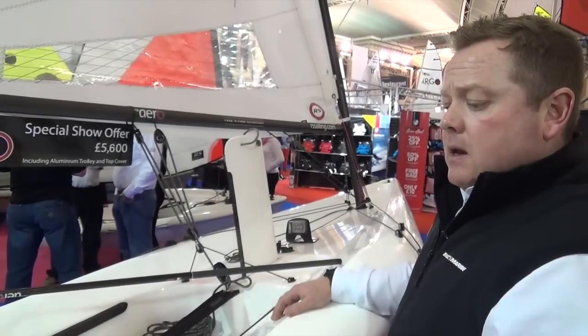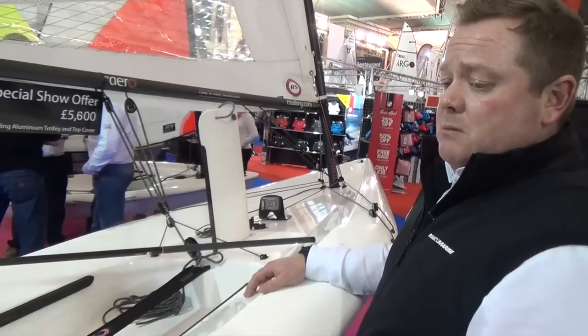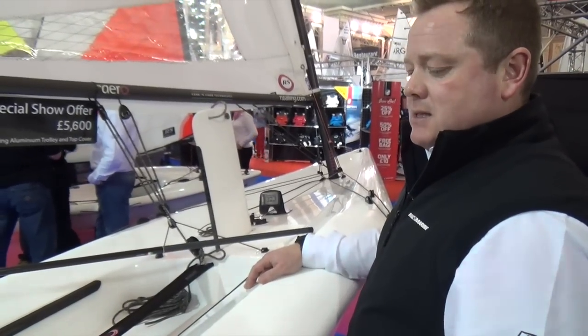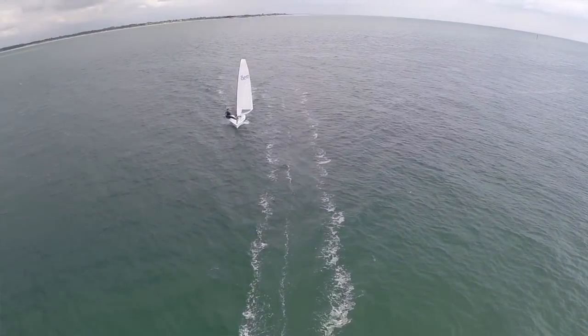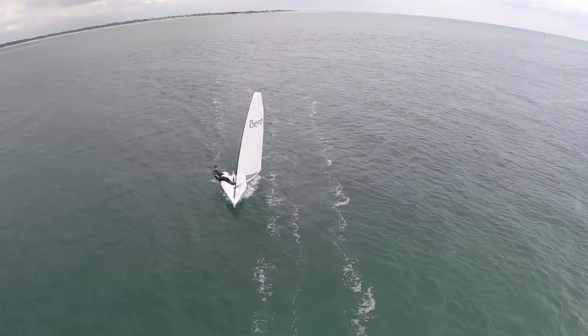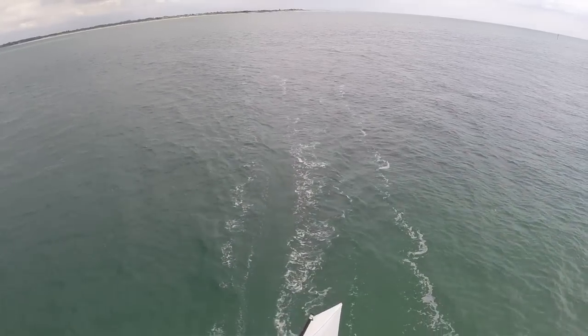Is it durable enough to be a club boat? There's no reason why an epoxy carbon boat shouldn't be used in those circumstances. It's not polyethylene, so things are relative, but its ease of use and the fact that it's so light makes it less prone to being damaged.